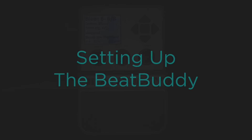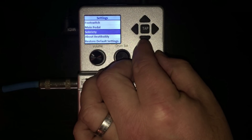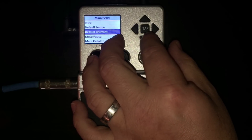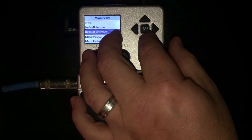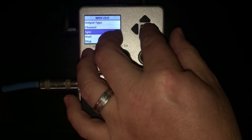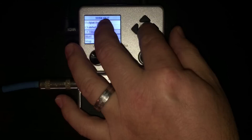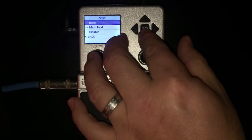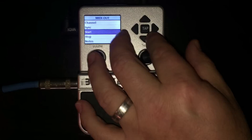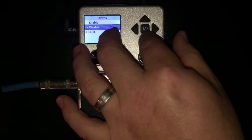Let's first set up our BeatBuddy. Tap on both the drum set and the tempo buttons at the same time, then use the tempo knob to move to the main pedal option and press to select. Go down to MIDI messages, then MIDI out, go down to sync and set that to disable — this prevents the BeatBuddy from being the MIDI clock. We can also set whether the BeatBuddy tells our MIDI equipment to start or stop when we start or stop the rhythm. We're going to set start to intro for something we'll show later. We also want to disable notes here, since that sends a MIDI note event for every beat played and that can get a little crazy once we connect to OnSong.